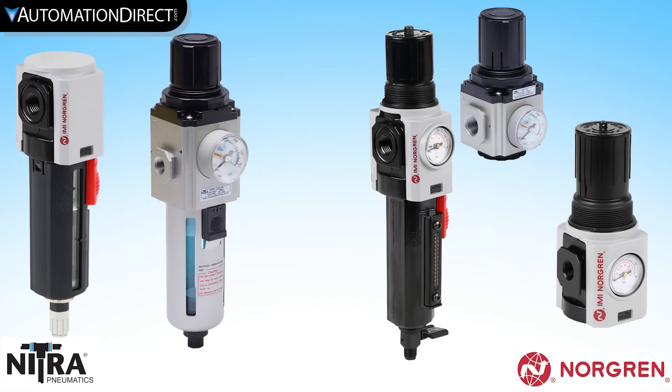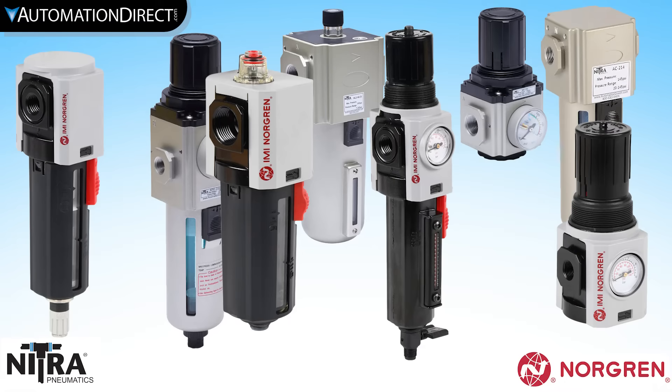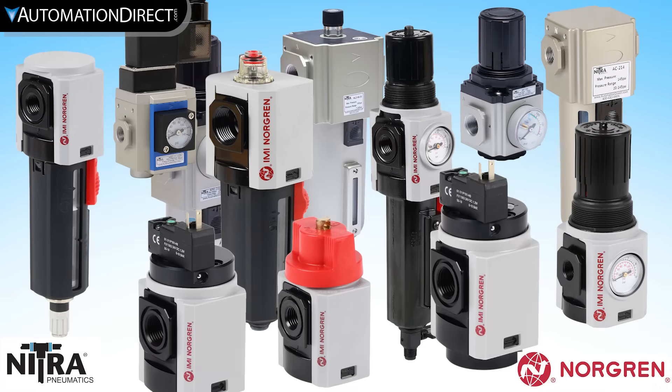Along with filters and regulators, your air prep solution may require lubricators, additional filters, and manual or electric shutdown valves.